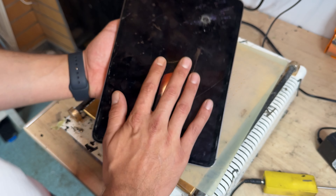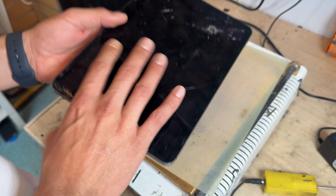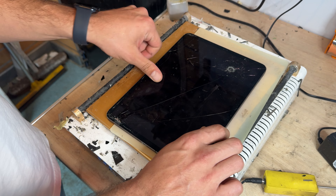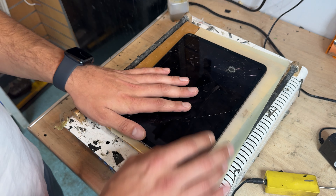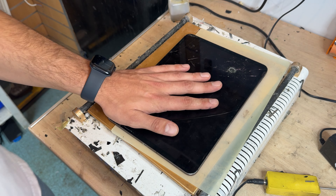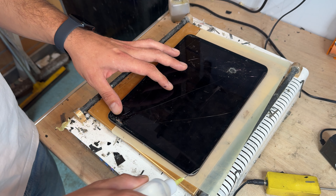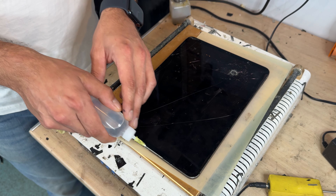If you've broken the screen on your iPad Pro 11 2020, this video shows step-by-step instructions on how to replace it. Starting off with the heat plate set to 85 degrees C, I've had it on here for about five minutes so the device is nice and warm. If you don't have a heat plate, you can use a hair dryer or heat gun. Once it's warm enough, run a bead of isopropyl alcohol around all four edges of the screen.